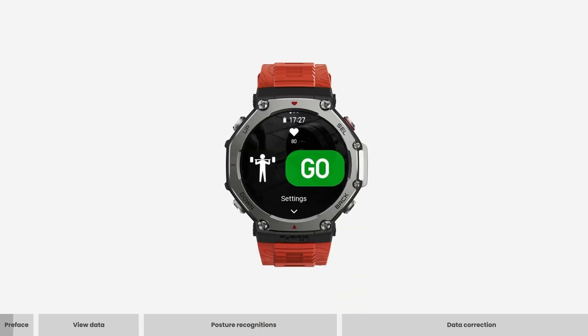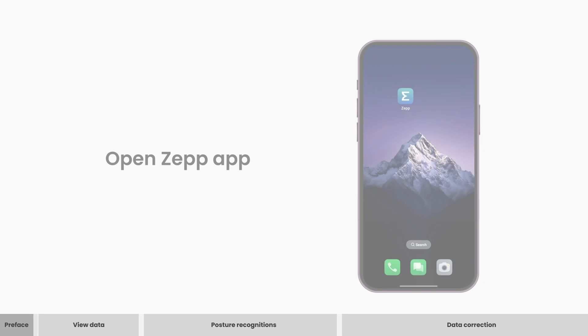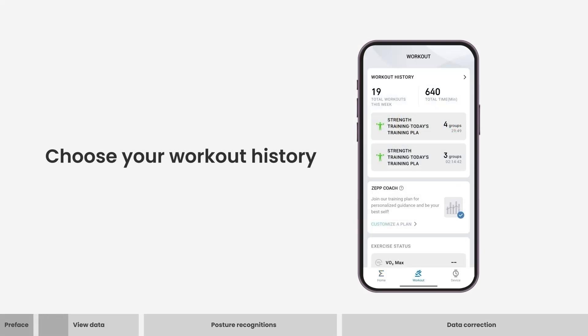T-Rex 3 brings you professional sports data monitoring. Open ZEP app. Click workout. Choose your workout history.